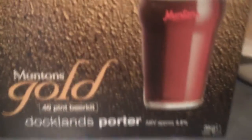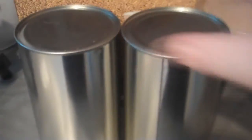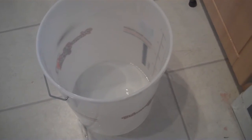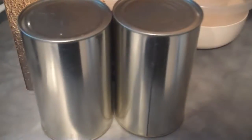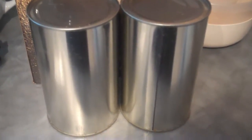Alright guys, so we've got the Muntins Gold 40-pint beer kit, Docklands Porter. We've got two cans of wort that we're going to put in a sink to heat up. We've got some yeast — you don't have to hydrate this one, you just sprinkle it on the top, which makes life a little bit easier. And we've got our fermenting vessel, all sterilised and ready to go. Time to put these in the hot water, and we'll come back and pour them in the fermenting vessel.